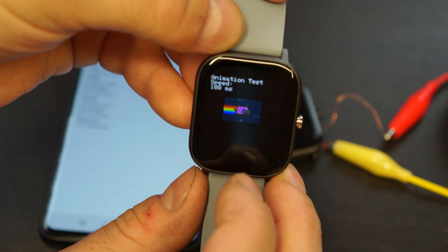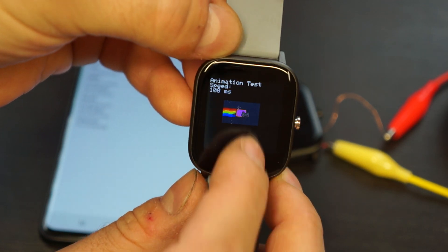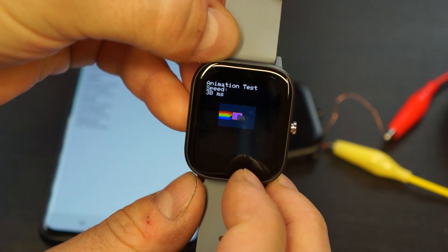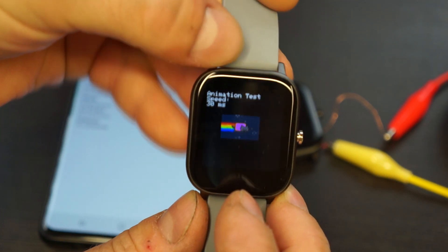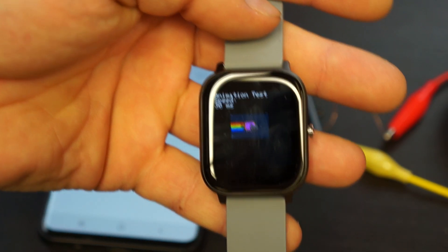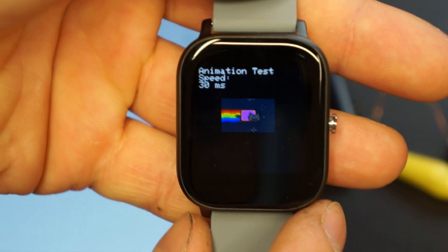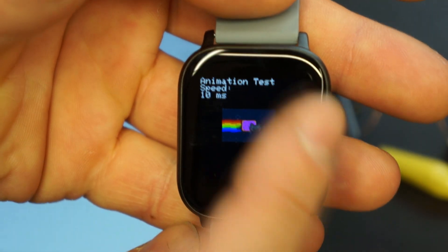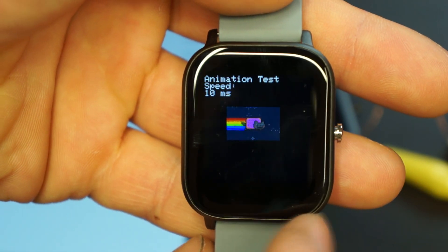We have the animation screen just for demo purposes, where we can change the speed of the animation. It is running quite fast without any flicker.